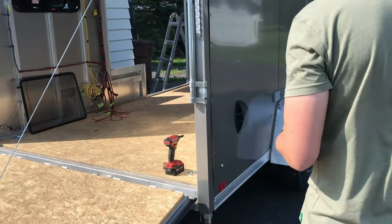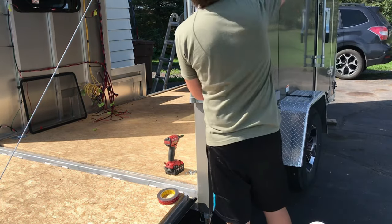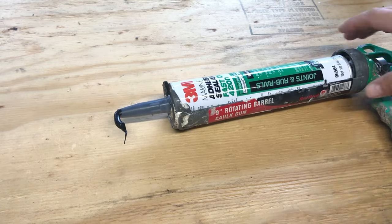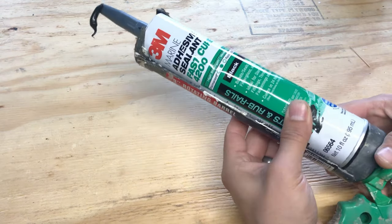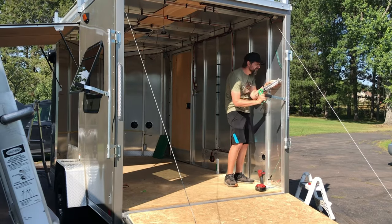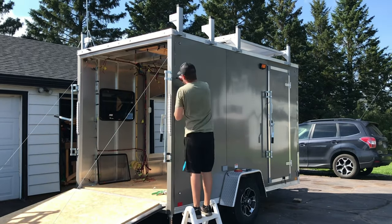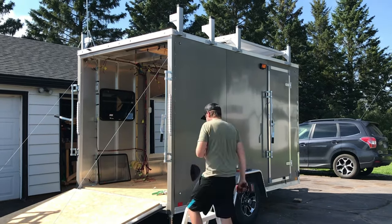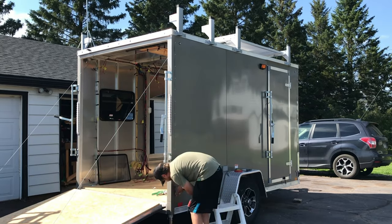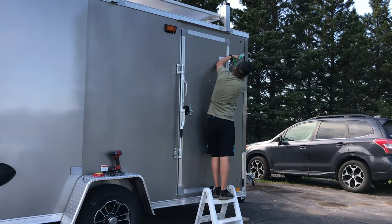The problem is you just can't get that tape to the top and bottom corners - it's something that had to be done at the factory. So I determined the next best thing would be to use a sealant, but something better than standard bath and kitchen silicone. It worked great - I got that seam all sealed up, screwed everything back together, and now I'm confident it's a nice watertight seal.